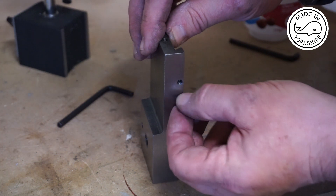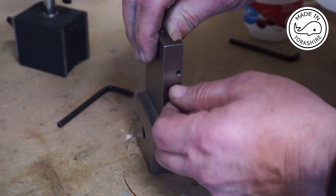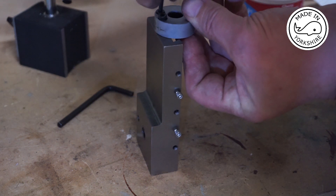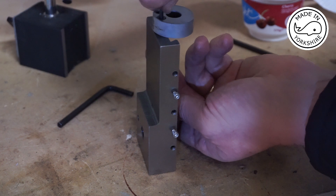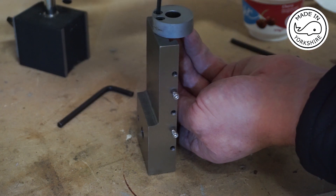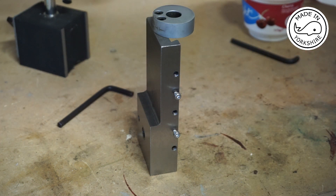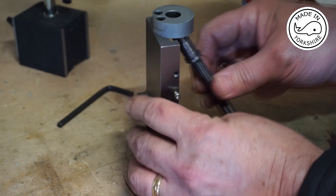These are 10 millimeter M3 cap head screws and they're just perfect. Now it's just a matter of reassembling it. I think you leave these sort of just finger tight, a little bit loose until we complete the assembly on the lathe, and if I remember right this goes in there.